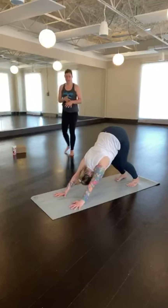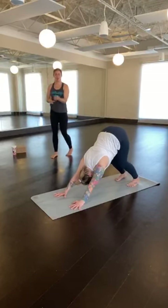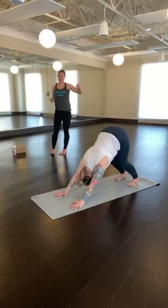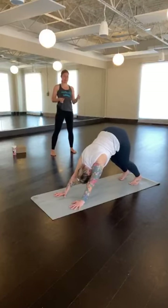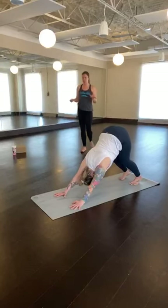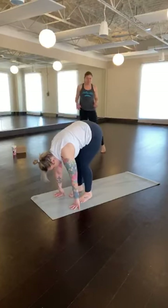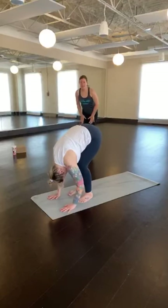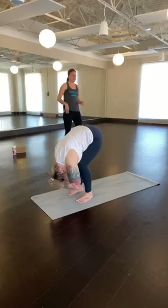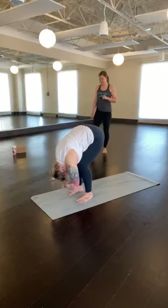Avoid locking through the elbows — a slight bend — and even pulling the elbow creases, the inside of the elbow, towards the front of the room. Maybe you feel this a little more on the shoulders. Heels don't have to touch the ground, but they're actively pulling towards your mat, feeling it opening through the back of the legs. Maintaining that awareness on the back of the legs, slowly begin to walk your feet up towards your hands at the front of the mat, coming into a passive forward fold. Feet are about hip-width apart, bend the knees lots so that your belly can rest on your thighs. Just let your upper body hang heavy — you can grab for opposite elbows, maybe gently shake the head yes or no, maybe sway side to side, really feeling out through the neck and the back.